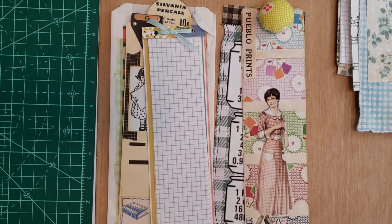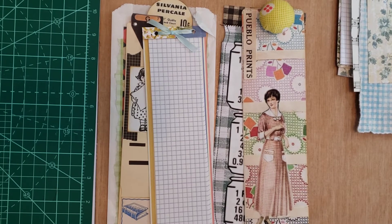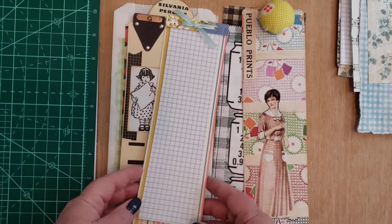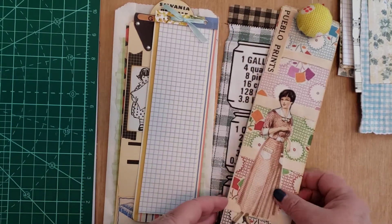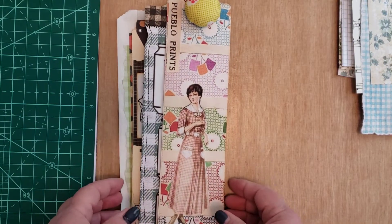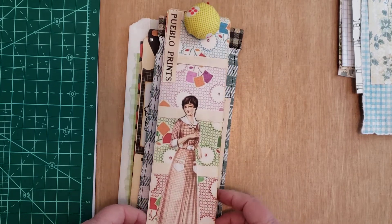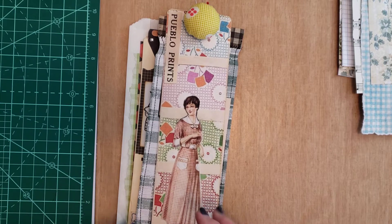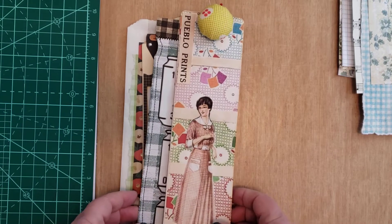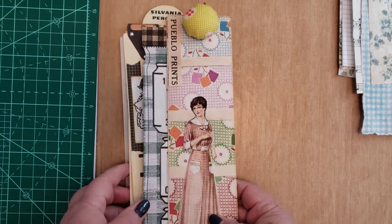Good morning, this is Deb, and I'm here to give you some ideas and a project. The ideas are for your idea book — things I've been playing around with this week. It's getting to be graduation time, and we've got a lot of birthdays and things in our family. So I'm thinking, what kind of cute things can I make that are different? And one of the things I thought was, I could make some bookmarks. My grandkids are readers, there's no doubt about it.